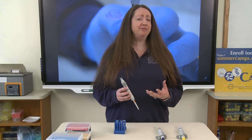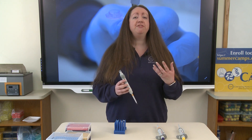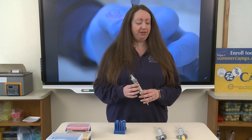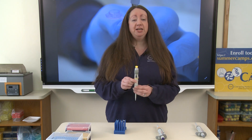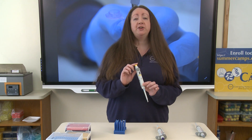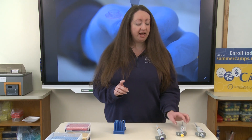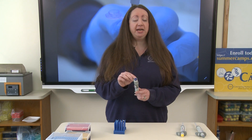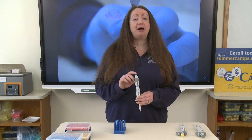To give you an idea of how much liquid that is, a melted snowflake is just a few microliters in volume. The next micropipette we use has the yellow cap, and it measures a volume from 10 microliters up to 100 microliters. Finally, this blue micropipette measures a volume of liquid from 100 microliters to 1000 microliters.